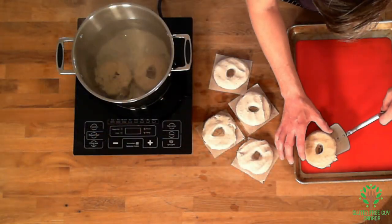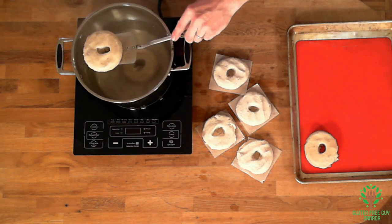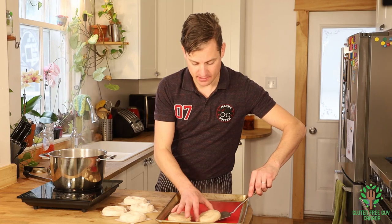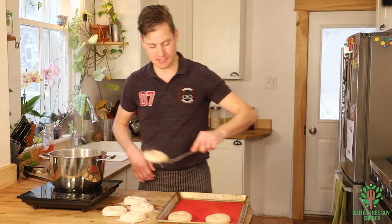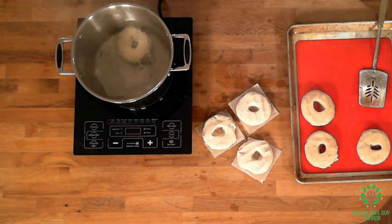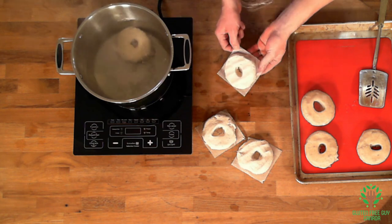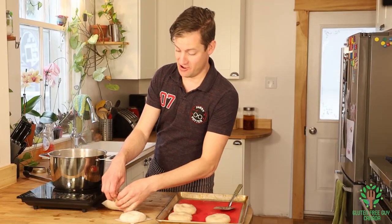They were in for about a minute on each side - I flipped them over at the one-minute mark, then let them go for another minute. I'm going to put the rest in. You can really see the parchment doesn't let the bagel stick at all.